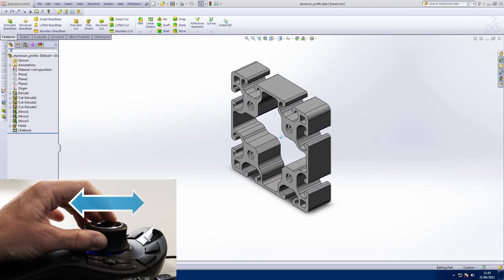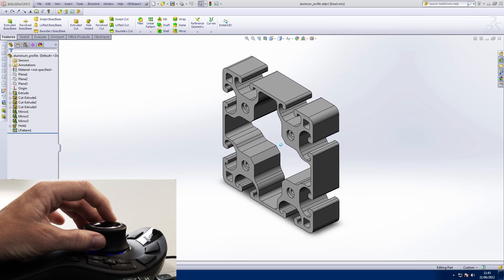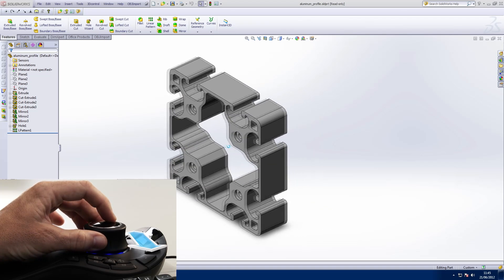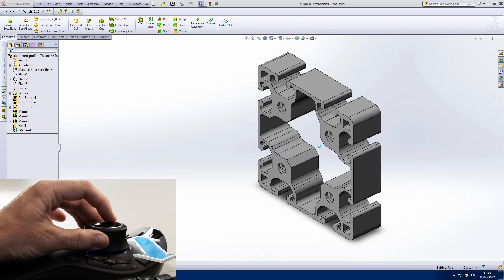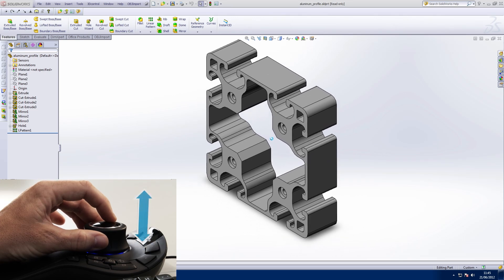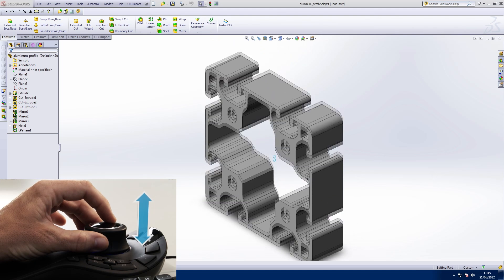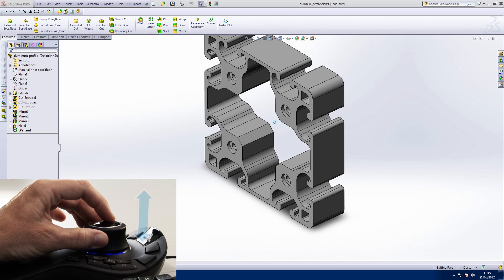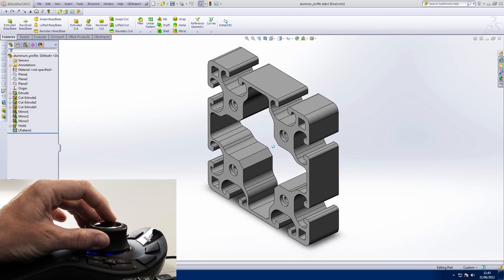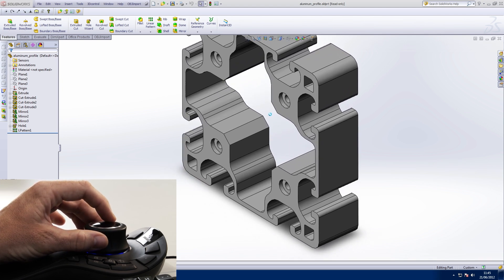Try not to tilt the cap at the same time as this will roll the model while zooming. The same applies to sliding the cap left and right — this movement pans the model left and right, but any tilting of the cap will result in the model tilting also. Panning up and down is easy; simply lift the cap up and down to pan the model up and down. It is possible to restrict movement to one axis at a time, but most users prefer the richer experience of being able to use all axes simultaneously.